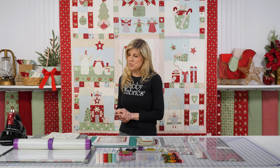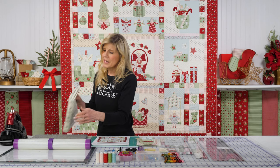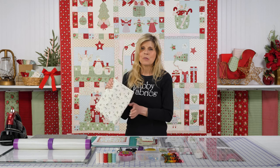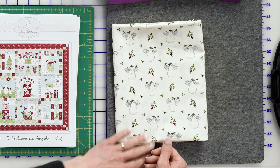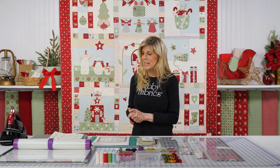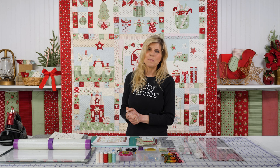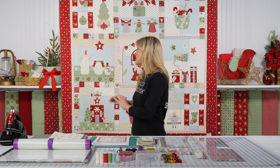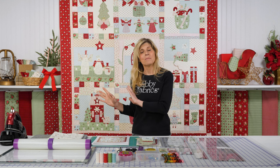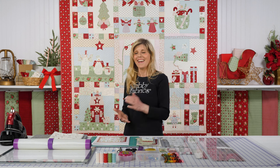The backing option — we could not resist picking the snowman with the angel wings, or maybe it's a snow lady. You can pick your favorite interpretation. It's a really adorable backing, also from the I Believe in Angels collection. This one is very near and dear to my heart because I love snowmen and I love angels and I love Ann Sutton — so it hits all three of those things for me.